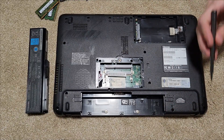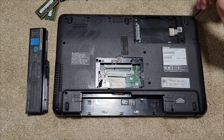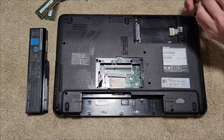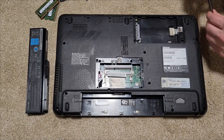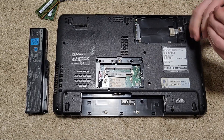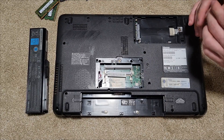Now that the hard drive is out, we're just going to go all the way around and remove all of these screws. I believe this unit is a C-655 Satellite system from Toshiba, from 2010. And I think it might be an AMD system — we'll just have to find out.